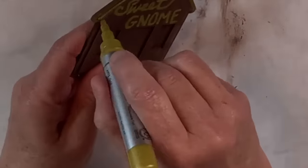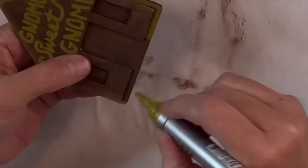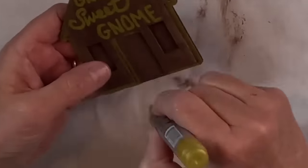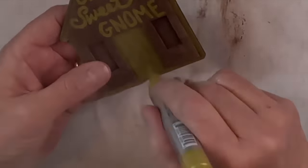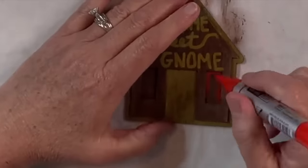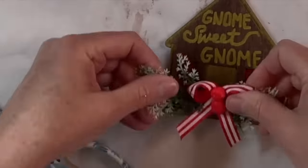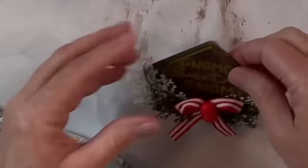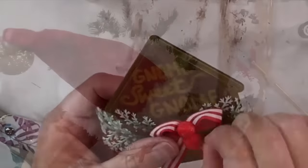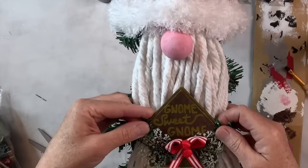I don't think I've ever made a gnome on my channel but he's so cute, and I don't have a name for him — so if you have any great name ideas, put your suggestions in the comments and I'll let everyone know who the winner is! I decided to go into the windows and use my vermilion color Arteza paint marker — basically a red — just to brighten it up a little. Then I found this cute little pick that had a bow already, two berries, and a little bit of flocked greenery. I'm going to take two stems from the Christmas tree as if they were his arms, attach the sign to it, and that is it — he's so cute!